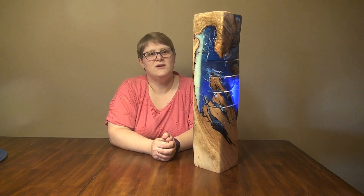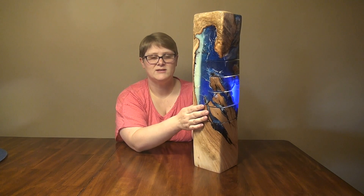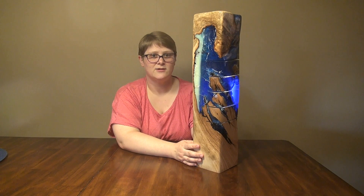Voila! So in today's video I'm going to show you how I did that — how I took this piece of maple and used resin, glow-in-the-dark powder, and LED lights and made it into a lamp. So let's go ahead and get started.